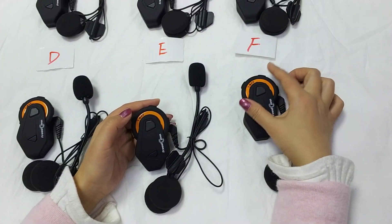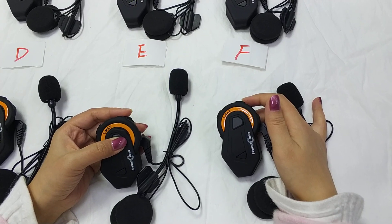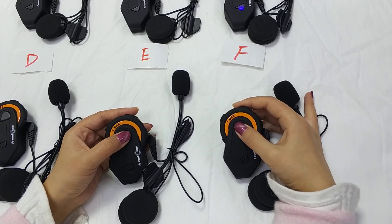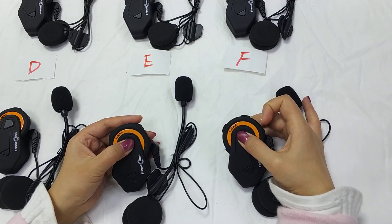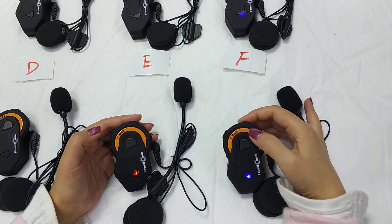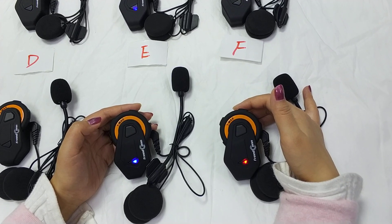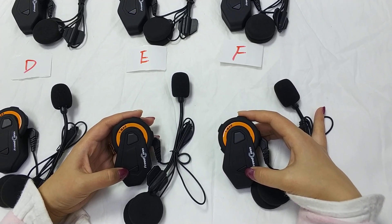We leave D. We power off E. After turning off E, we turn on E and F together to connect them. Press any one of the two buttons. The solid blue color means E and F are connected successfully.